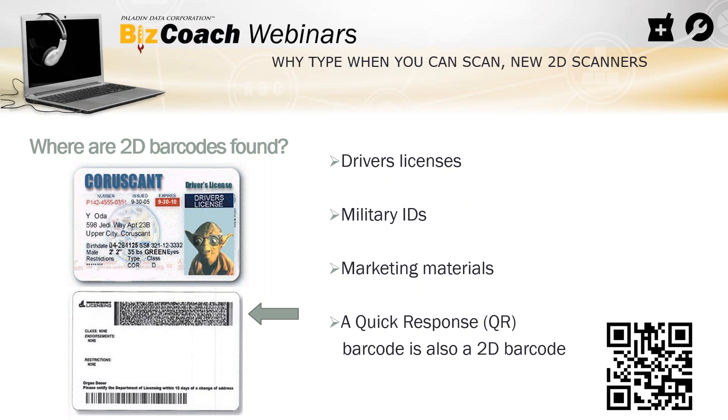Where are they found? First place is driver's licenses. On the back of your driver's license you can see the two-dimensional barcode on top. The bottom barcode is a one-dimensional barcode. The 2D barcode scanner can read both, so I like to cover my thumb over that one-dimensional barcode so the scanner is forced to only pick up the 2D barcode. If you scan the 1D one, you just get a string of numbers — you've hit the wrong barcode.